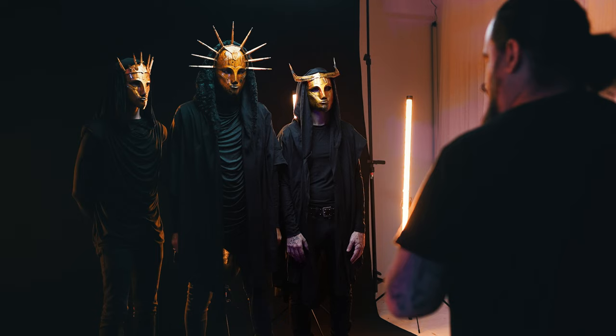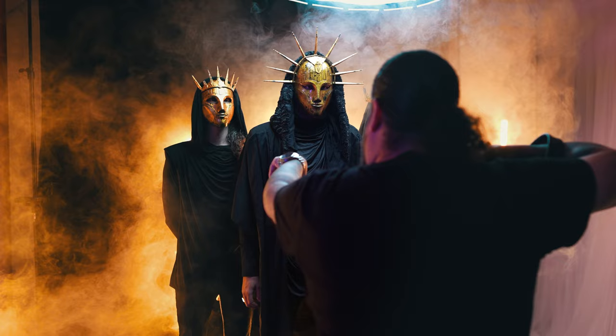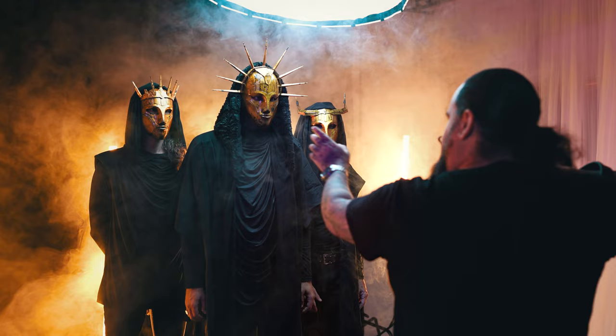Tip number two: direct the band. I see so many situations where a photographer won't give any direction to a band. Bands will shoot with me and say thank you for giving us directions — no one else does and we don't know what to do. We can't see what we look like; you can. You know your lighting, you know the look you want to get — they don't. So posing them — chin up, chin down, turn your body this way, take a step toward me, take a step back — those things are vital. Always direct a band when you're shooting. Don't be afraid to give the marching orders to get the shots that you need and that they want.